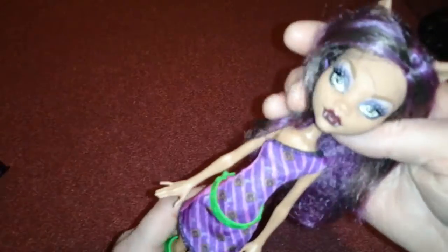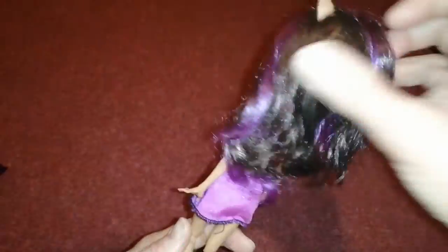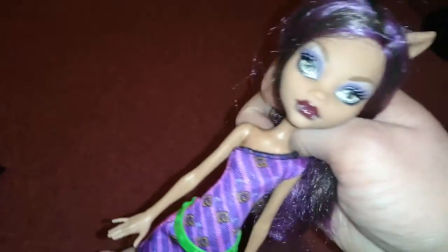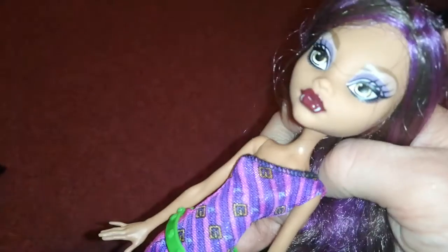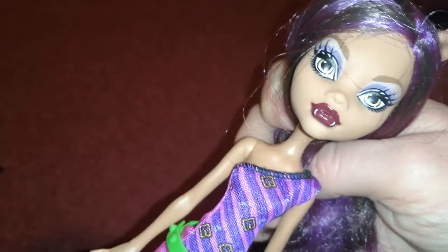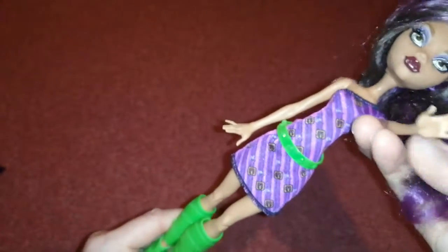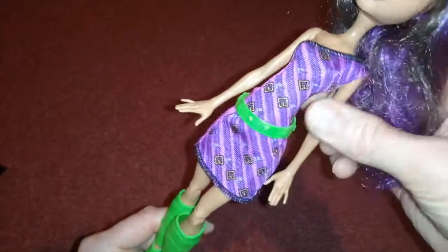She does have the old Claudine face which I absolutely love. She has purple streaks in her brown hair, a little bit jelly but not too bad. Her face is just beautiful — she has dark purple and light purple. Her lips look like a really pretty burgundy, with her fangs of course, and she does have the arms that just go up and down.